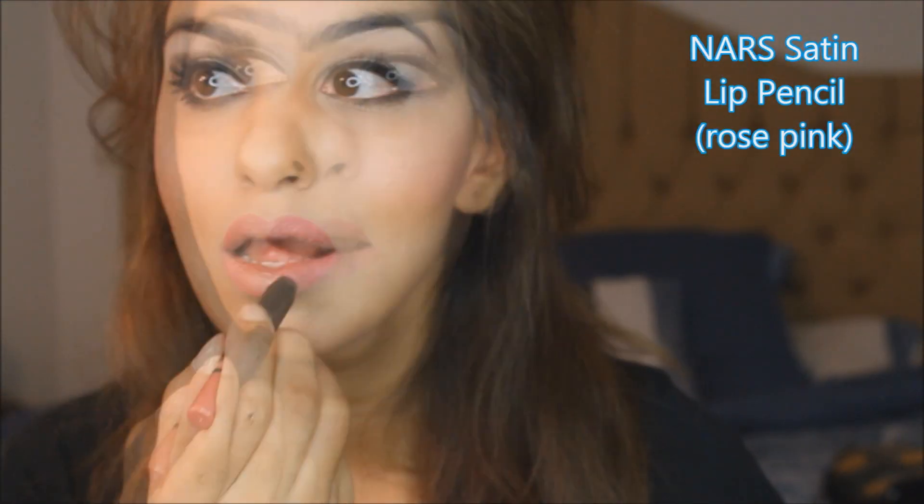Reverse lip liner around the lips to minimize lipstick bleeding. And then I'm going over the lips with Makeup Forever's waterproof lip liner. I love this NARS lip pencil in rose pink.